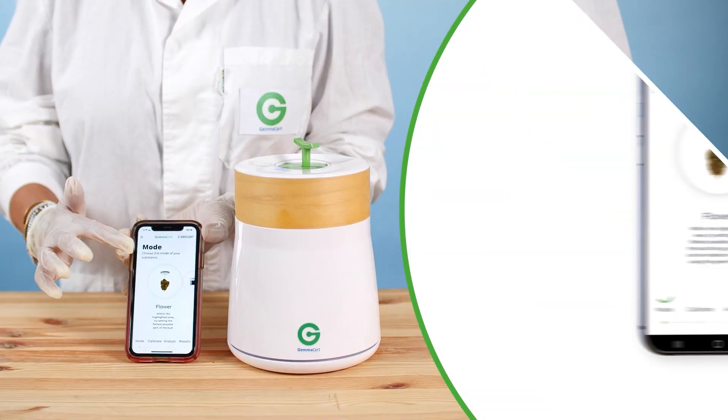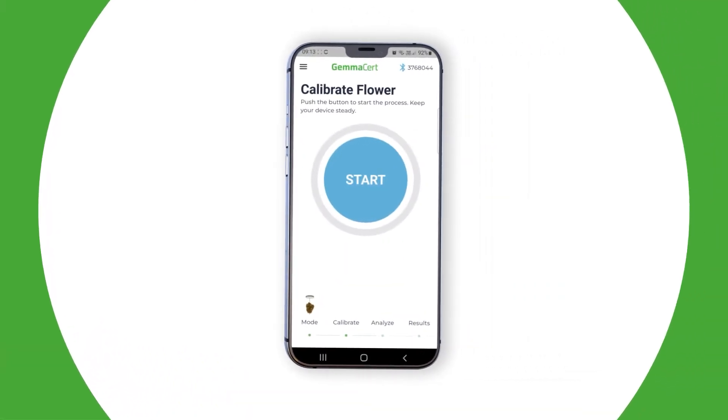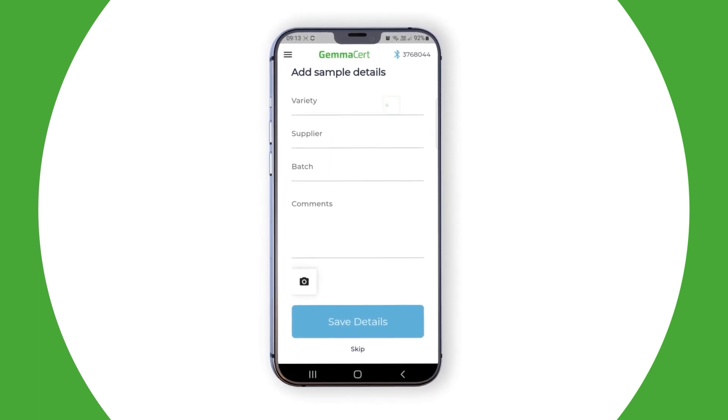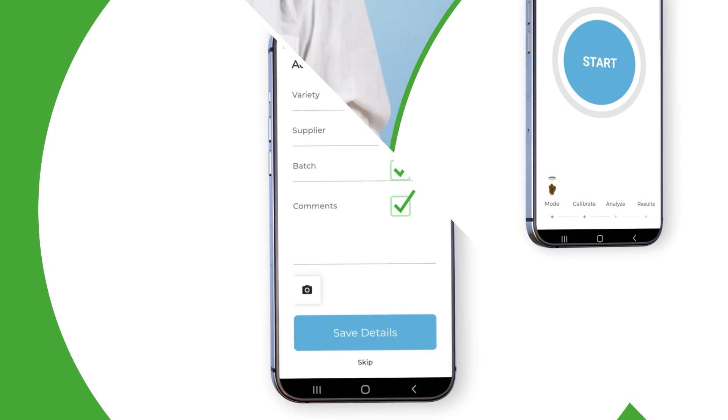Drive the drawer down. Select Mode, followed by Flower, and then choose Calibrate. Now you may enter optional information about the sample: variety, supplier, batch ID, and comments. Press Calibrate.